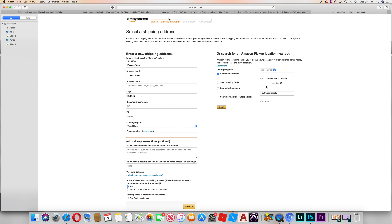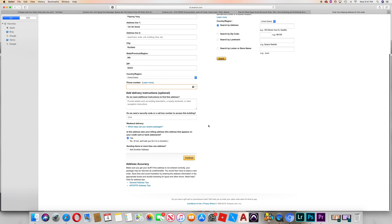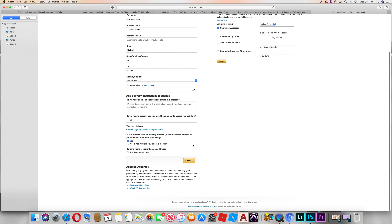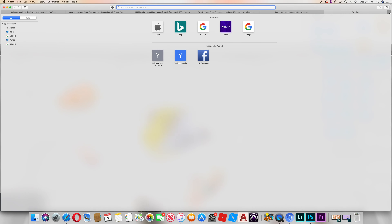If you want to use PayPal, you can use the process. You can create an email and set up your account using the process.